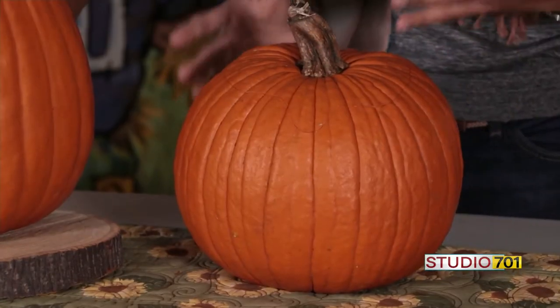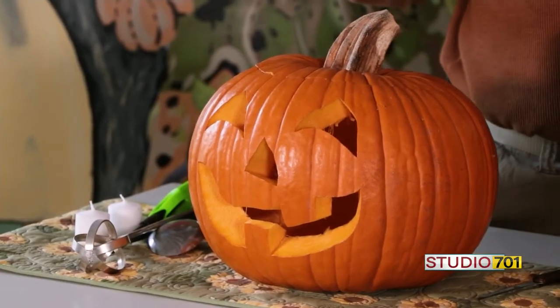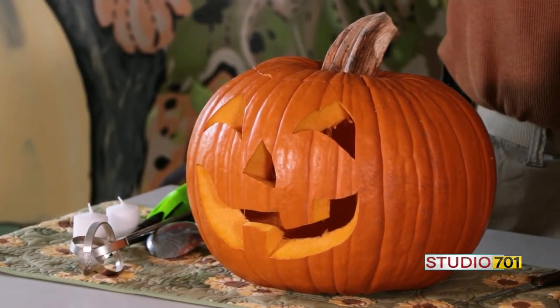That's very smart. I know many years I've done this over and over again trying to figure it out. The style of eyes — for example, if you put a curve on the bottom of the triangle, it makes it into a happy face. If you put a curve on the outside, it makes the jack-o'-lantern look like it's worried or scared.